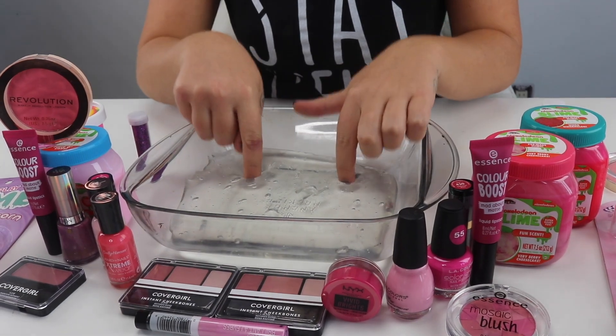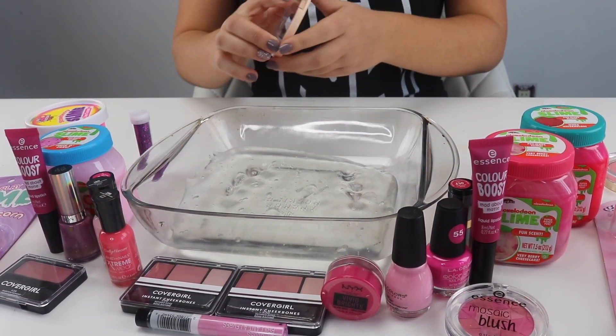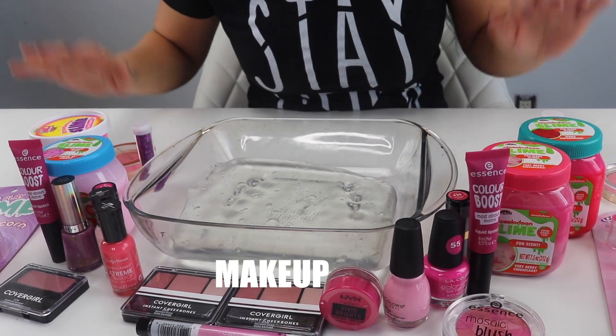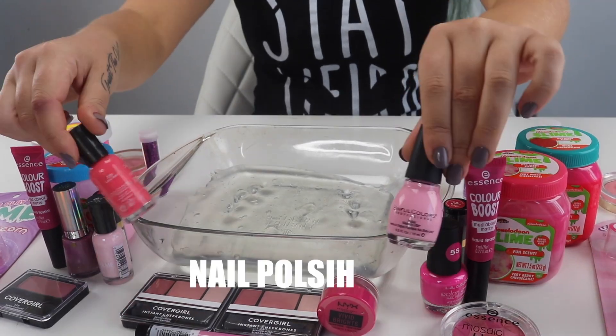Here is my beautiful clear slime. Now we are going to be mixing. We have a ton of makeup to mix in, a ton of pink slimes, some glitter of course, and some nail polish.